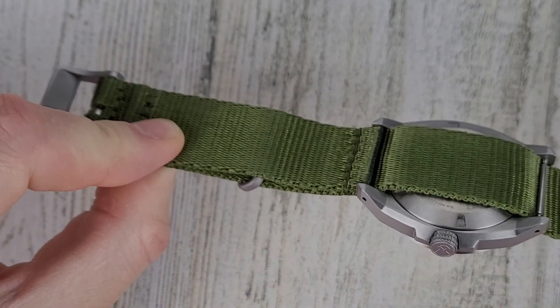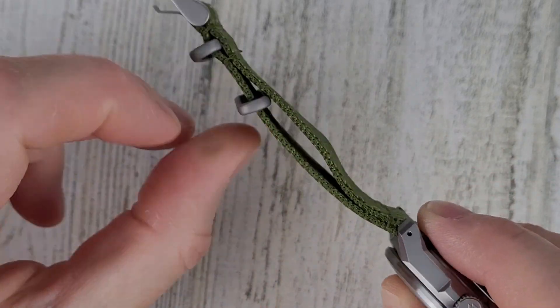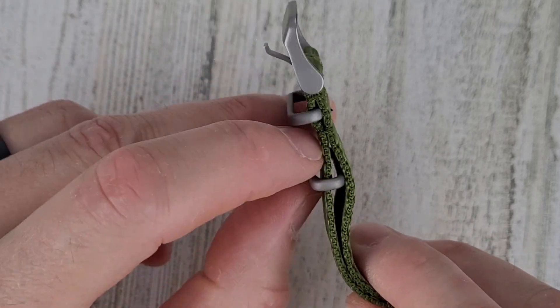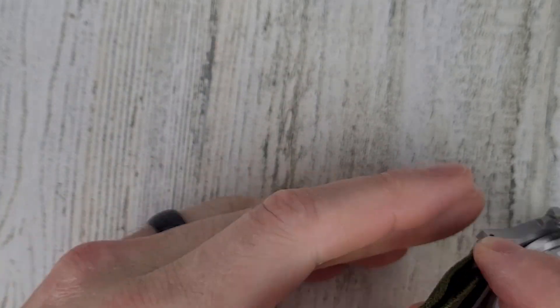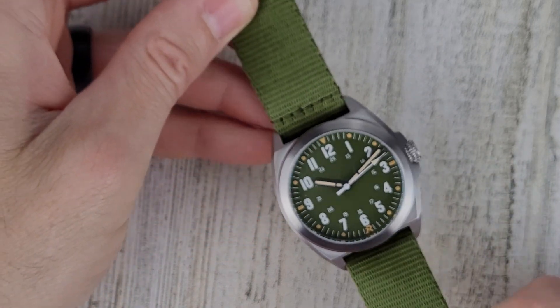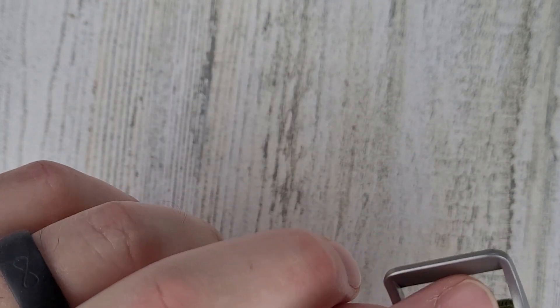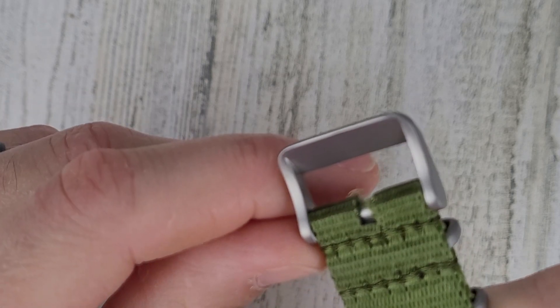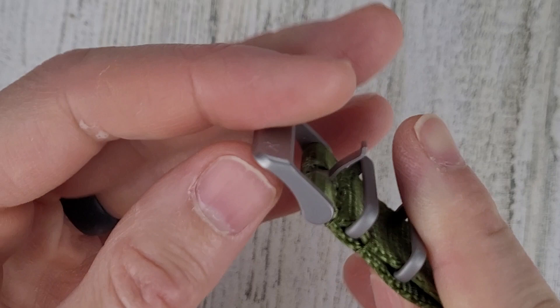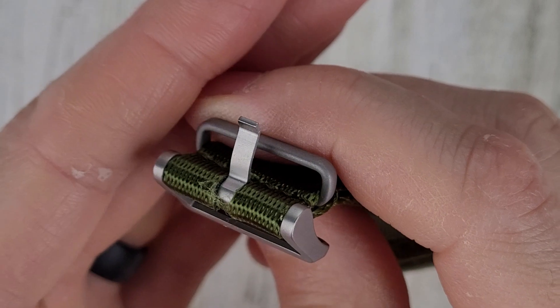This is a nylon strap. They call it a NATO strap, but it's not really a NATO strap — a true NATO strap would have a second strap passing through. This is just for the floating keeper. I think I'd like it better without that extra piece of fabric, but it still wears comfortably enough. The hardware on this is titanium and is coated. The strap was a little rough at the cut end — not a big deal, just the way it was cut ultrasonically. The buckle is signed and looks to be a milled tang.